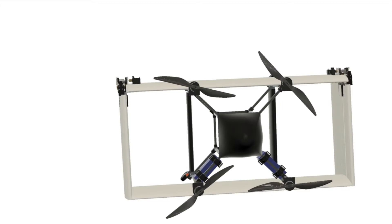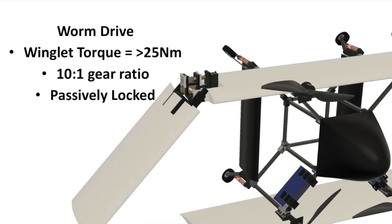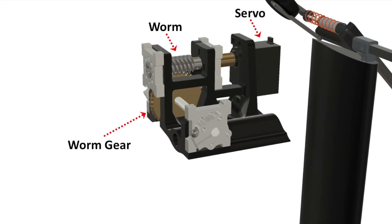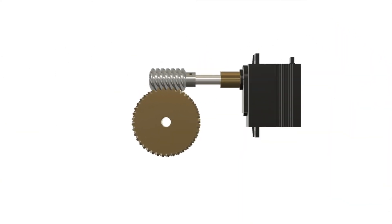Now that you understand the concept behind the morphing winglets, let's go over how exactly the winglet mechanism works. Essentially, it uses a worm drive mechanism with a 10-to-1 gear ratio that is passively locked. A servo drives the worm, which then drives the worm gear, which then allows the winglet to move. Looking at an exploded view, we can get a good sense as to how the mechanism works.